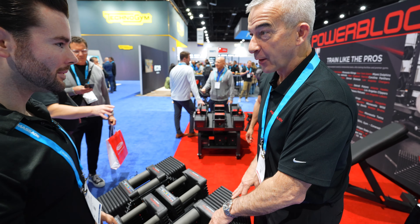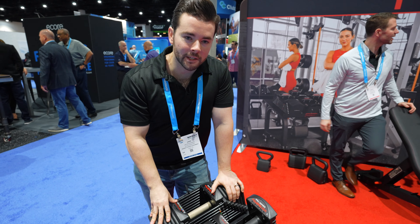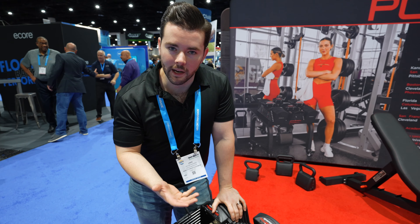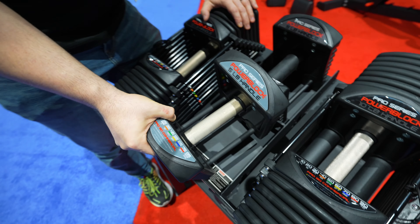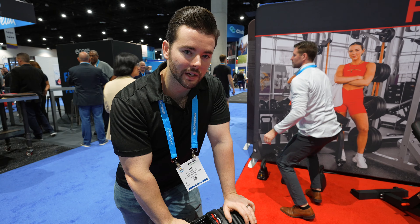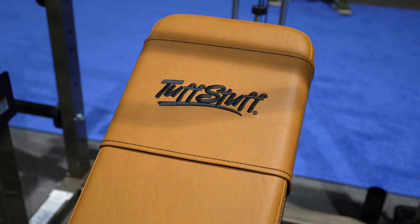You know what we call the customers who buy the 175s? Whatever they want us to. We got the pro commercial PowerBlocks that we haven't had a chance to get in the store yet. The difference between some of the more residential PowerBlocks — like the Sport EXPs or Pro EXPs — is they have a rubberized grip. The more commercial models specifically have a knurl to them. This feels really good — it feels like a barbell, much more like a regular dumbbell. The photos don't do the knurl justice; this actually feels really good. I might even consider putting some of these in my home.